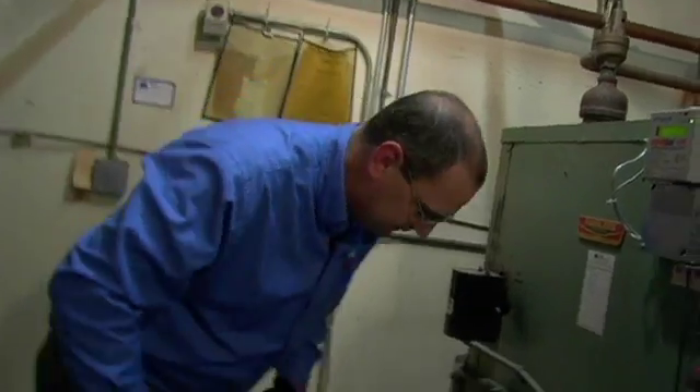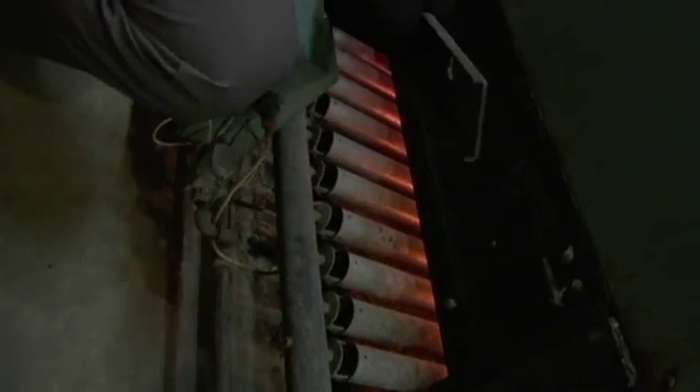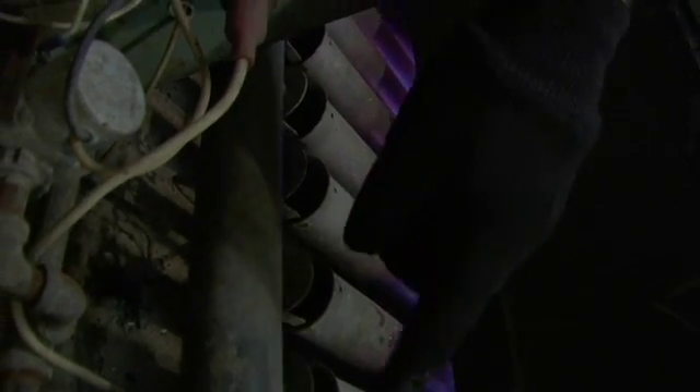Let's take a look at the burner bed real quick. Pull the front plate off and you'll be able to get a rough idea on the flames. It's a little tight, but as you can see, the gas and the air mix in this port right here. Then it goes down the tube where it lights off of the main pilot.